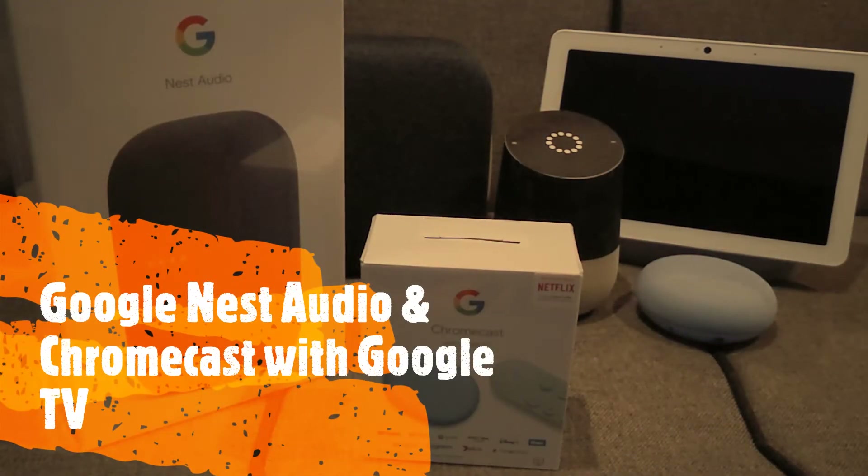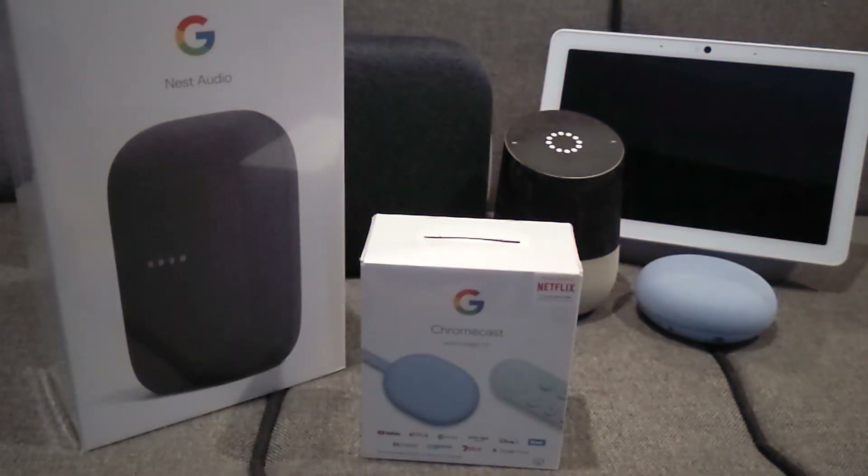Hello YouTube and welcome to a new unboxing video. Today we'll be looking at two new things from Google: the Google Nest Audio and the Chromecast with Google TV.